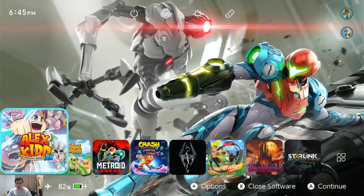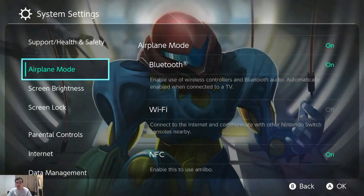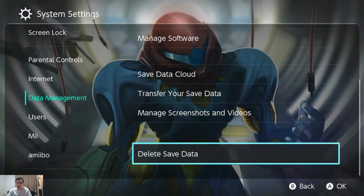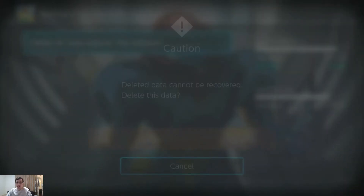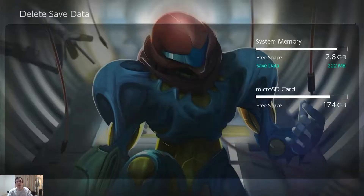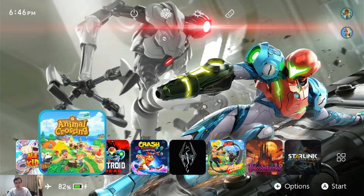Let's back out of JKSV. We can delete saves in JKSV, but what I'm going to do is go up to the menu — Data Management, Delete Save Data, Animal Crossing. Here we are. Let's go ahead and delete this.